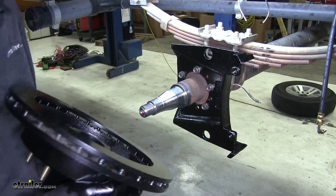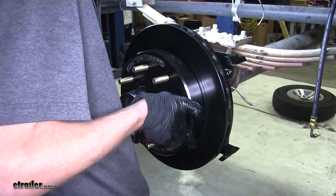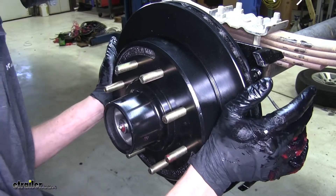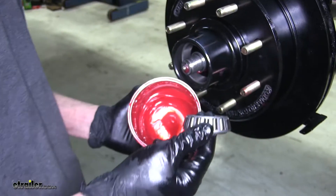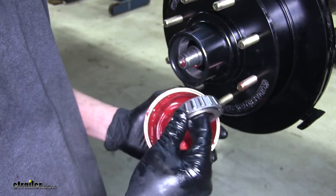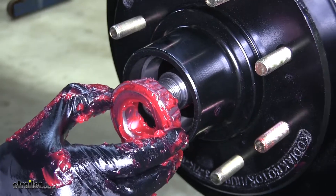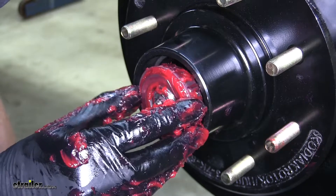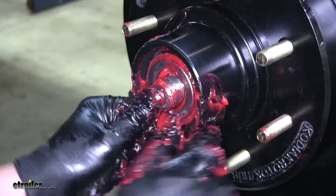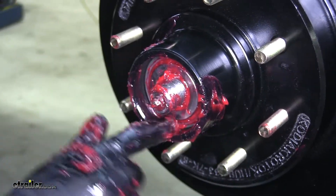Now we can take our hub assembly and we'll slide it onto the spindle of our axle. Now we can grease our outer bearing the same way we did the inner bearing. Now we can install the outer bearing — we'll slide it into our hub assembly, making sure it goes in properly.